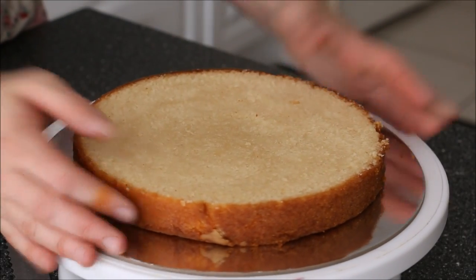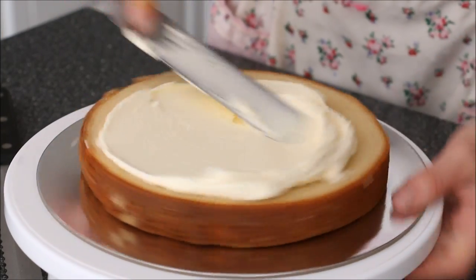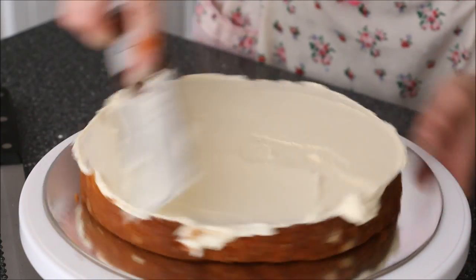I've got a 10-inch cake board and I'm applying just a little bit of buttercream to stick my 8-inch cake on top. I'm using a spatula to spread my buttercream onto that layer, spreading it out to the sides and just flattening it out.